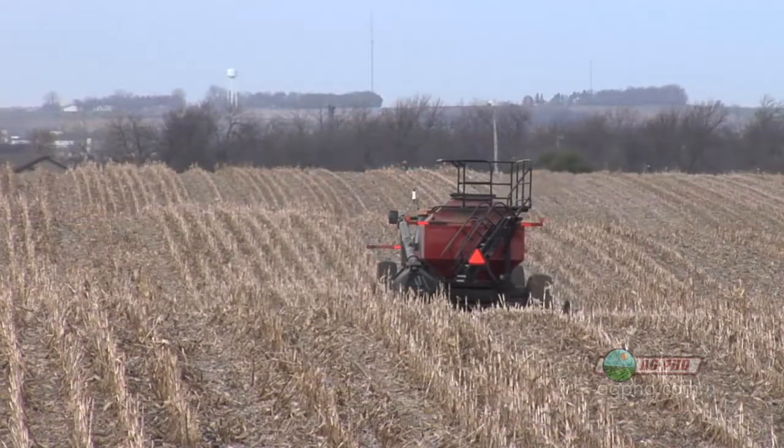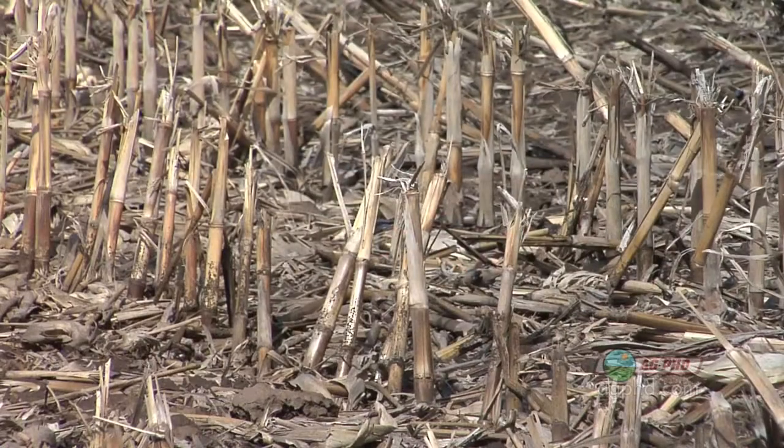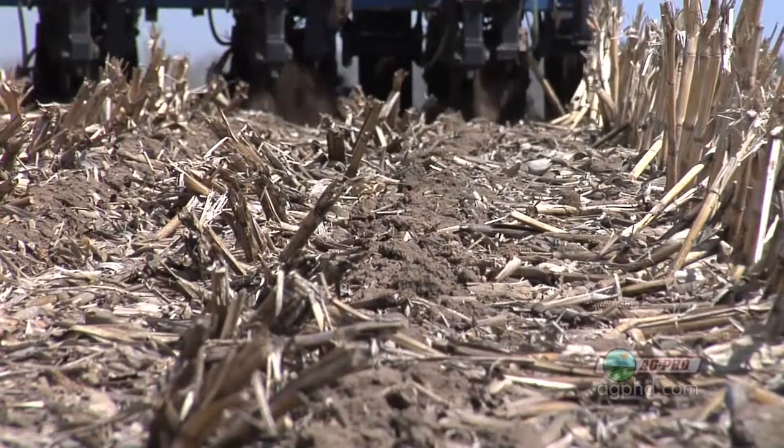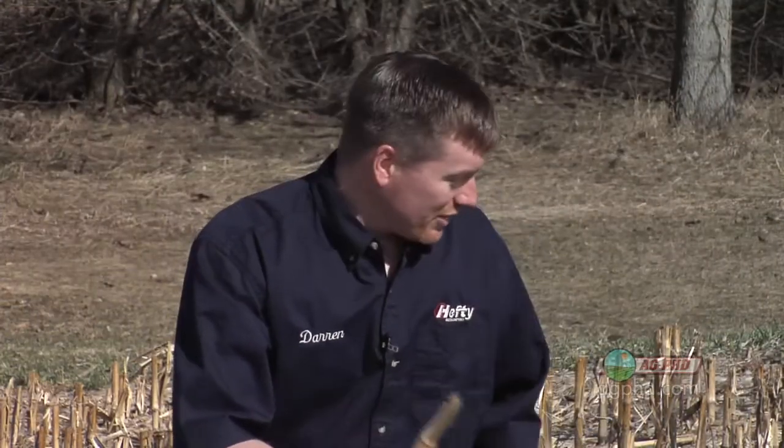We've got some hilly ground. Some of our soils are a little lighter. We were able to get this done. But on the heavy ground, or ground where you didn't get the corn combined very early last fall, seed to soil contact is going to be a big issue this spring. One of the things that's going to come into play are these corn stalks that are still out there.